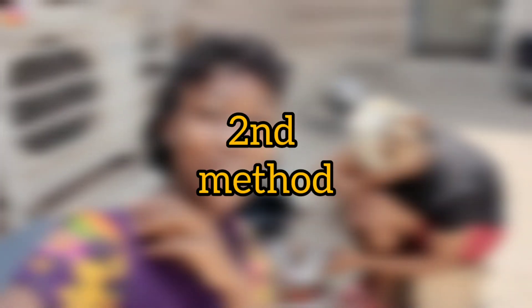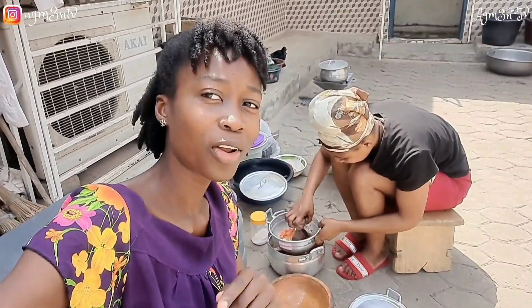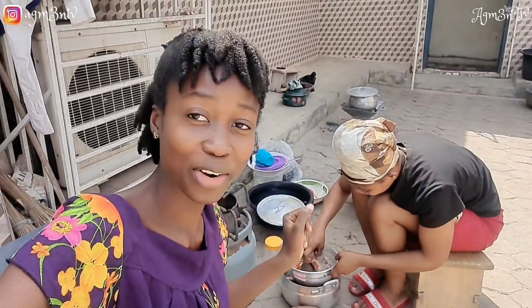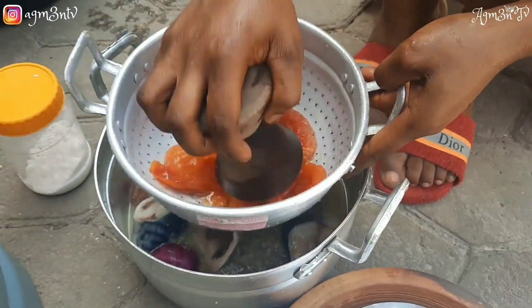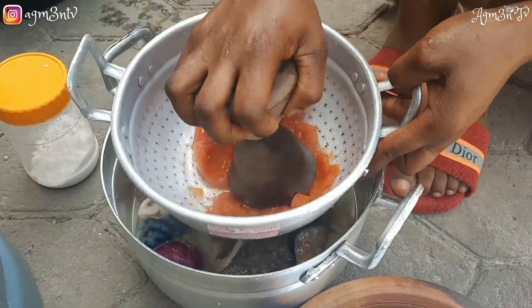Good morning, how are you all doing today? I'm in the kitchen but I'm not the one cooking — my neighbor here is the one. She's coming to prepare groundnut soup, so come along with us as we learn how to make her groundnut soup. She has already bought her garden eggs, her tomato, her pepper, and she's coming to proceed to just start working with the ingredients that have already been boiled.